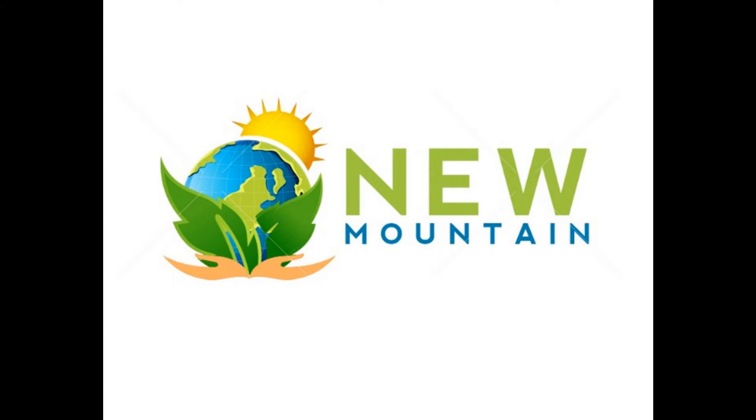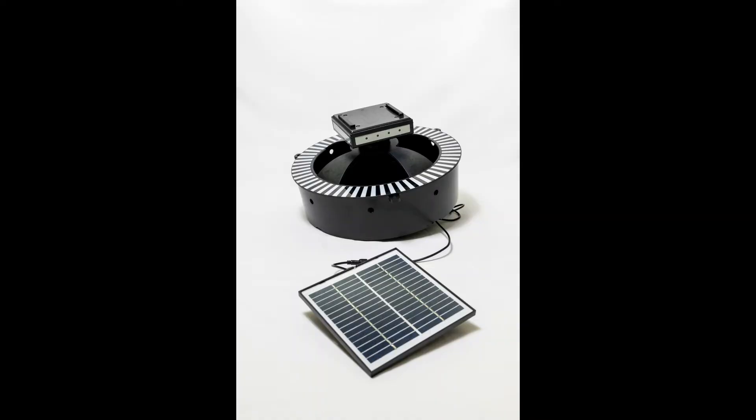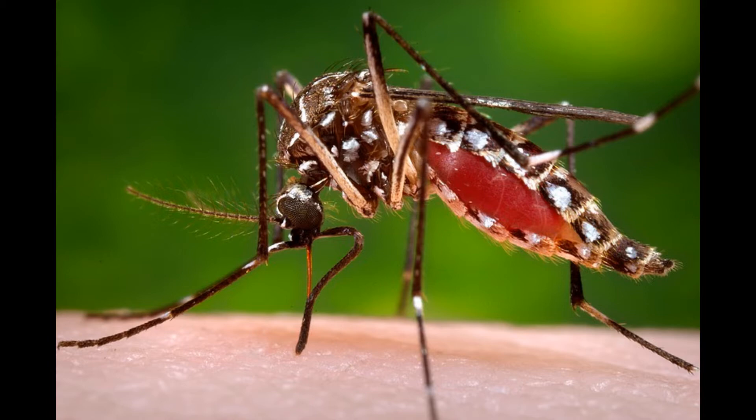New Mountain International presents the Cyrenex Mosquito Control System. It is the most advanced device for mosquito suppression available. Cyrenex targets all species of disease-carrying, human-biting mosquitoes.